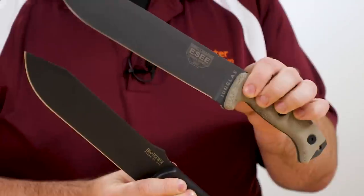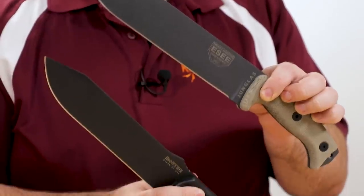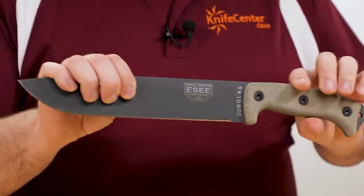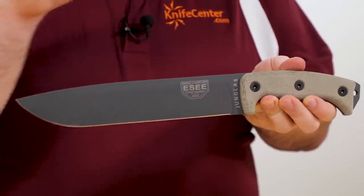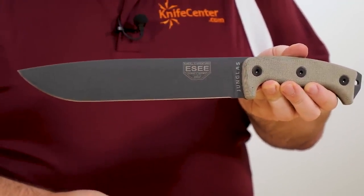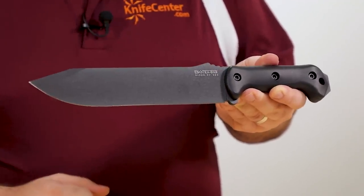Either one though is going to be a pretty bulletproof option — figuratively, not literally — and something you can depend on in extreme circumstances. The Becker is certainly cheaper to start out with, coming in at about $118, and you can always upgrade parts of it as you go. The Esee is a bit more expensive, but it's got everything you want right from the start — sheath and micarta handles — coming in at about $175. If you took the BK9 and upgraded to micarta handles and added a custom kydex sheath, you'd probably end up spending more than you would getting the Hungless in the first place. But the Becker has a cool middle-ground option where you keep the stock sheath and add the upgraded micarta handles, splitting the difference between the two price points.